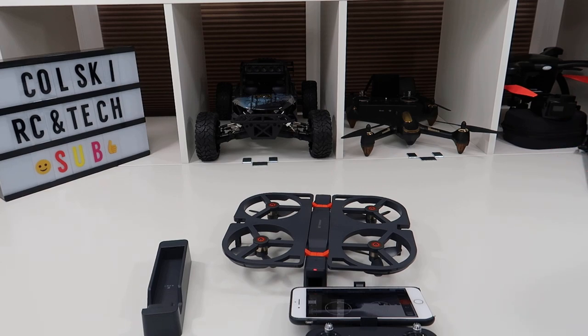What I'm going to do now is take it out for a flight, and then tomorrow night I'll show you my conclusion and the flight footage. Thanks very much for watching.